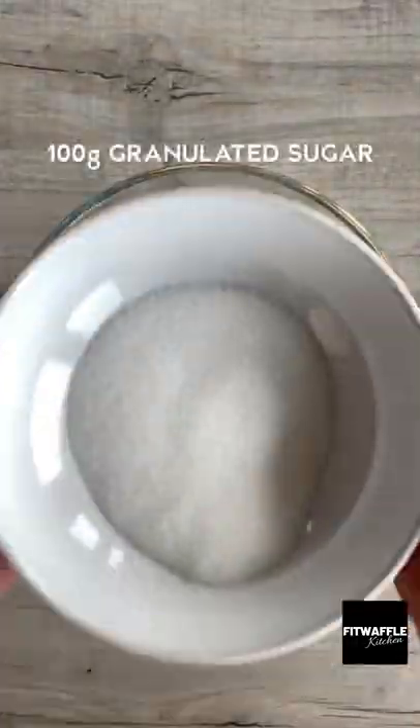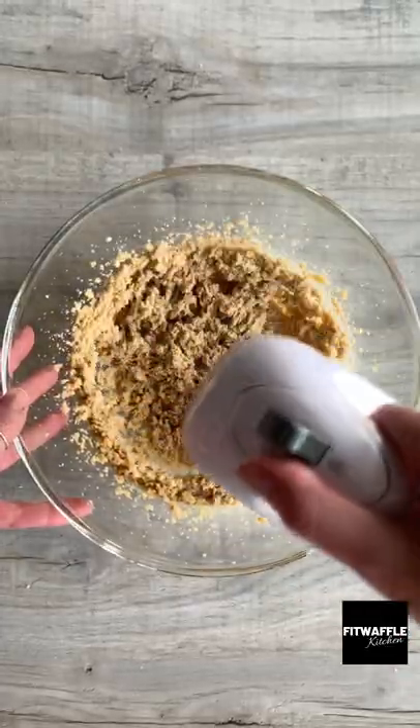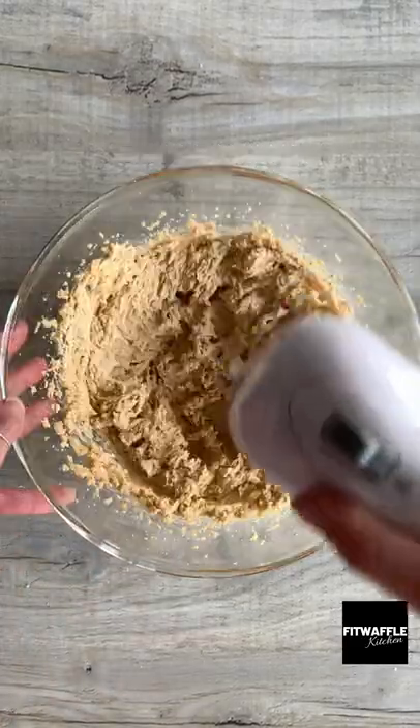First up you need softened butter, light brown sugar and granulated sugar. Cream these together. Then add one egg, one egg yolk and vanilla and whisk these in.